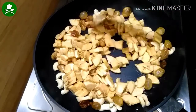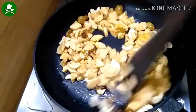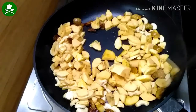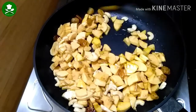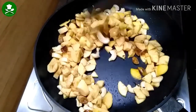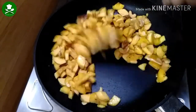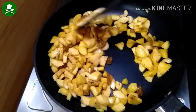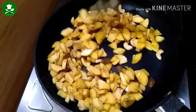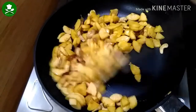You can cook it in a little bit on medium flame. Cook it on medium flame until done.